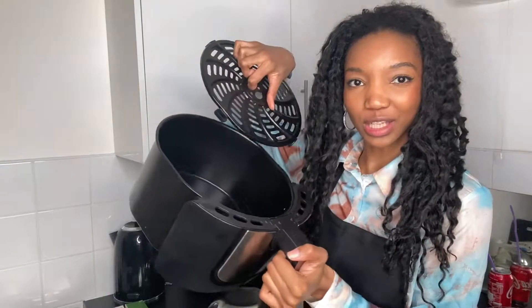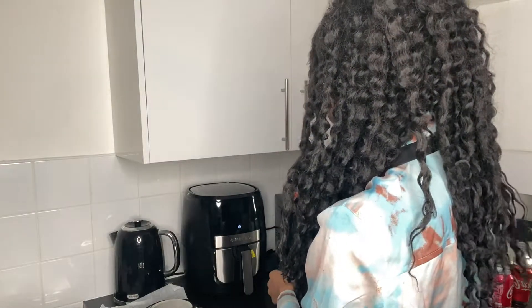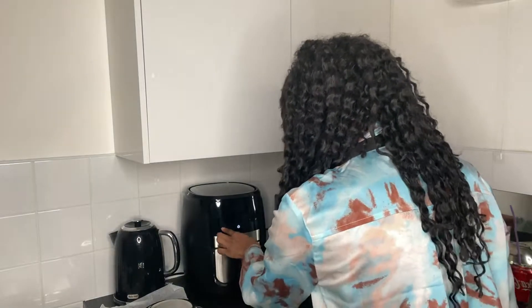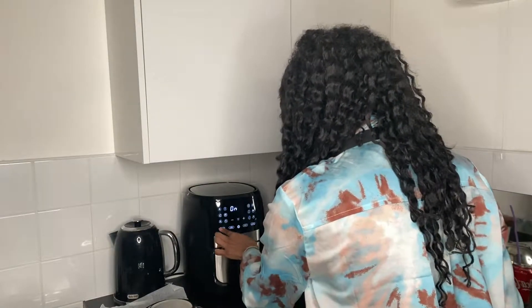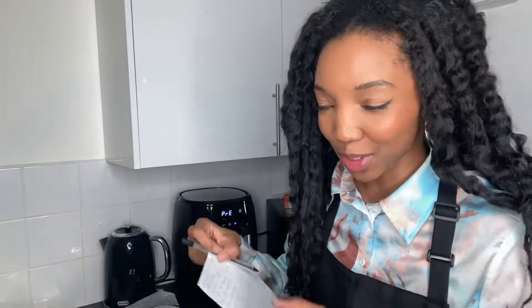This air fryer — not gonna lie, I haven't actually used it, so this will be fun. There's this little thing that goes in here. Okay, do we just press preheat? Nothing's happening... okay. So far cooking is actually going well. Next up, we need to do — I wrote it all down because I thought I can't be unorganised — we need to make the pizza.